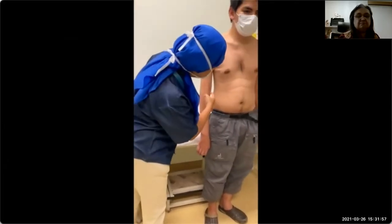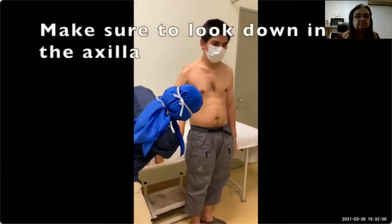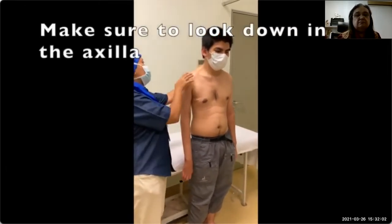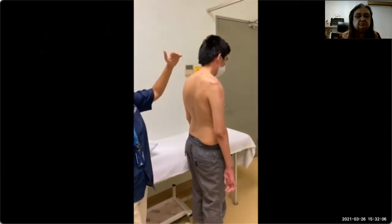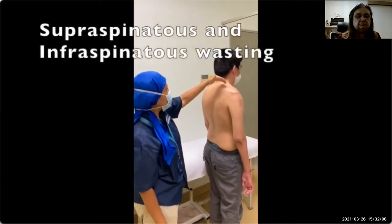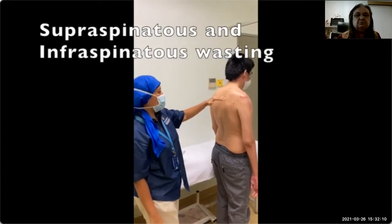There is also a scar here as well. You need to make sure you look down in the axilla as well. Then you ask the patient to turn around. You look at the supraspinatus wasting and infraspinatus wasting over here.